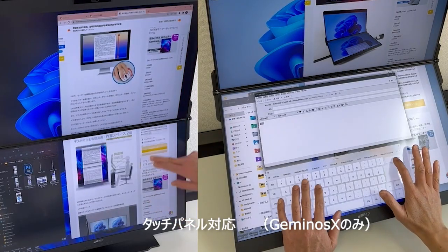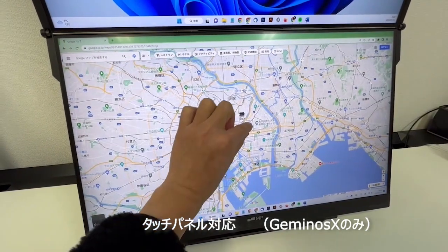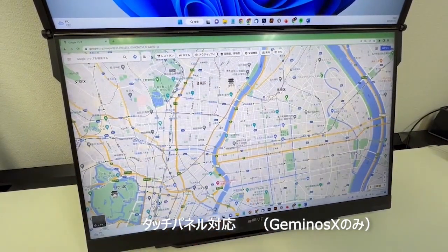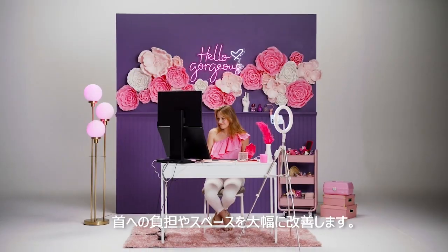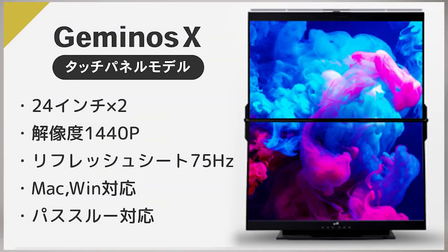No matter your height or your seating position, you will never have to swivel your head again. Save your neck and your desk space. Gymnose by MobilePixels — pick yours up today and get stacked.